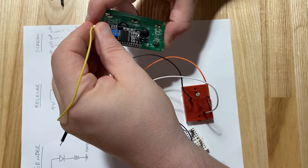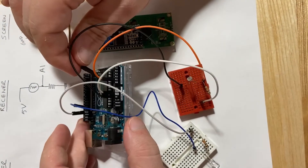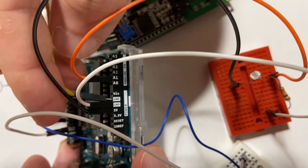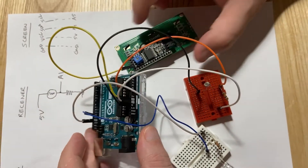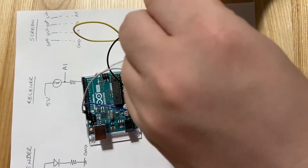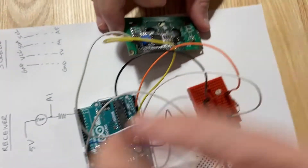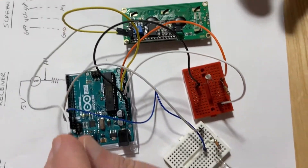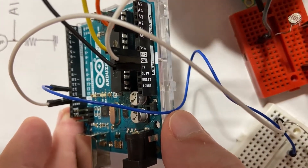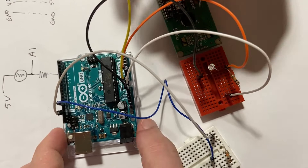We take a jumper cable and start with the first pin — ground. We connect it to a GND pin on the Arduino, which is highlighted white. That's done. Next we connect VCC. We look for 5V on the Arduino board, but it's already in use by the receiver circuit.